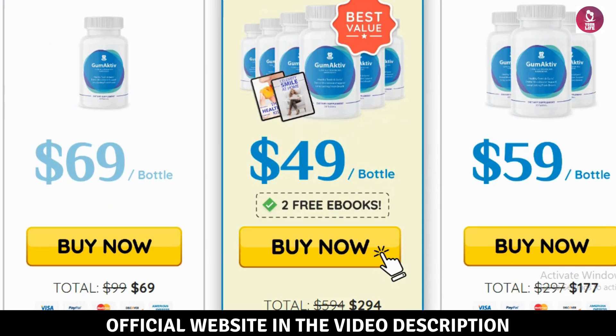With regular use, Gumactive supports healthier gums, stronger teeth, and fresher breath, offering a natural and holistic alternative to traditional oral care products.